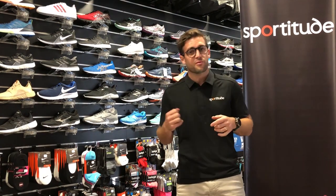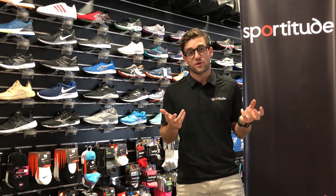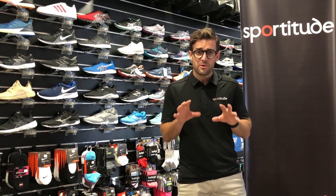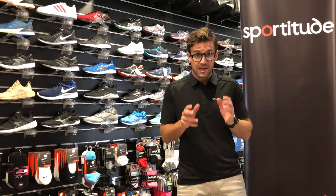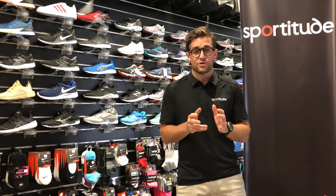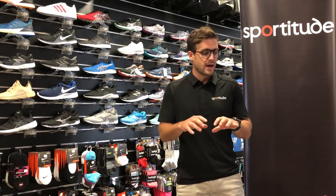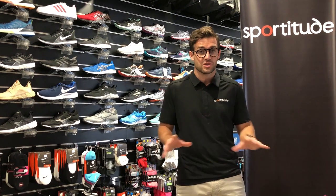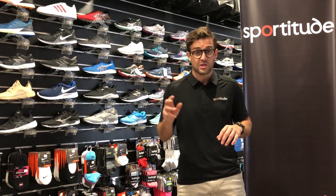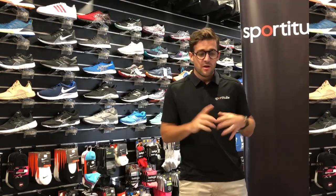We're going to talk about the grade school and preschool offerings and the difference between the two. Just like adults, kids have different support categories — neutral and arch support. One important point: running shoes are designed for running. If your kid is really tough on their shoes and you're watching them rip through them in four to eight weeks, consider buying them a cross trainer. There's a link below to our cross training video. A running shoe on a court surface for tennis or netball will fall apart pretty quickly.